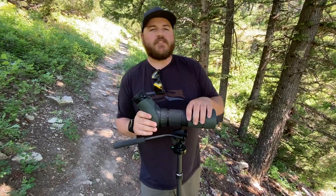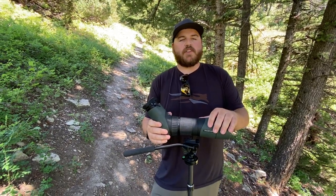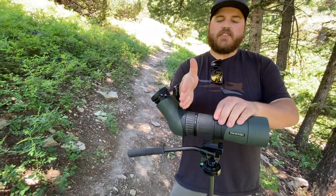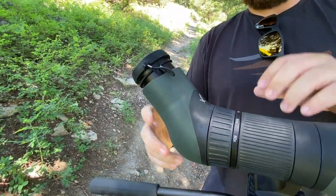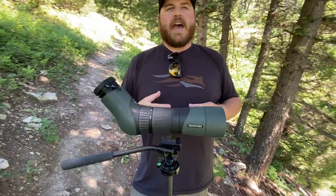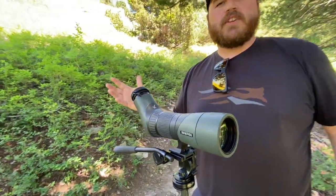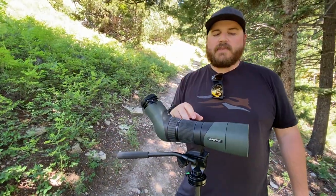Today we're checking out the Swarovski ATX STX 65mm spotting scope setup. This is the lightest weight spotting scope they make — super compact. It splits into two parts: the angled ATX eyepiece just comes right off, and you can stow it in your pack. The scope itself is incredibly well built, as you'd expect from a Swarovski, and this one does 25 to 60 power.